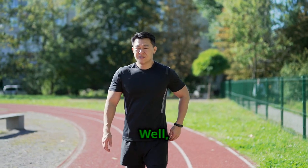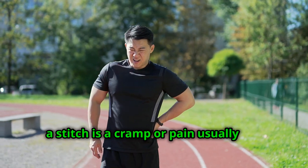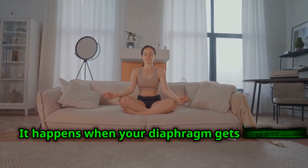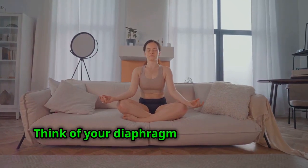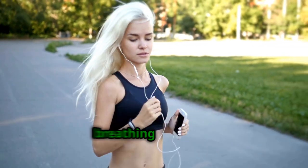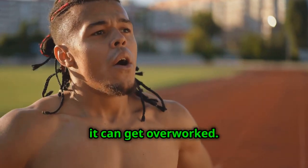So what are stitches exactly? Well, a stitch is a cramp or pain usually felt on the side of your abdomen. It happens when your diaphragm gets irritated. Think of your diaphragm as a muscle that helps you breathe. When you're running, especially if you're not warmed up or breathing properly, it can get overworked.